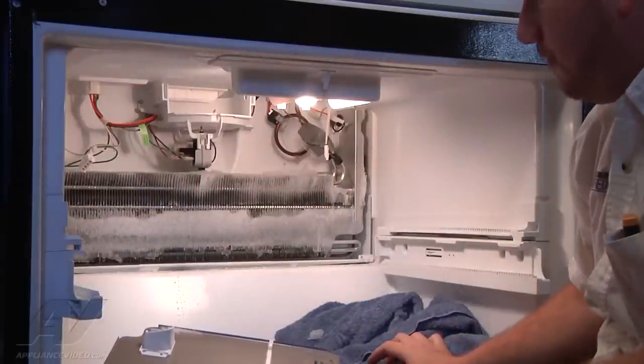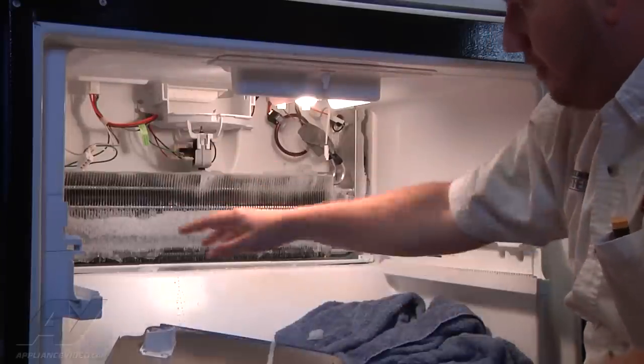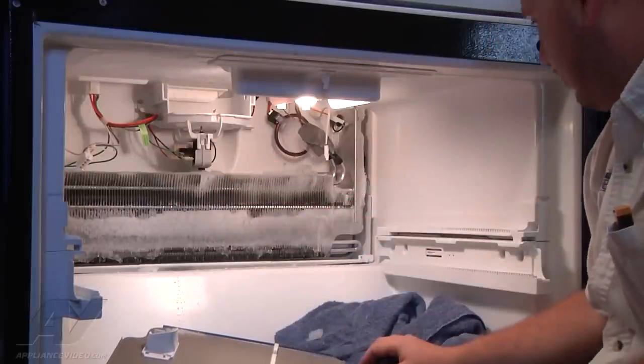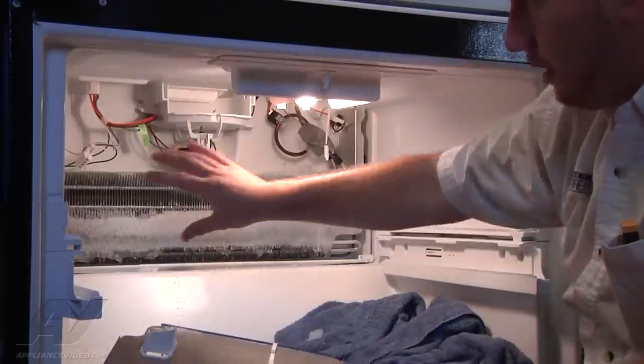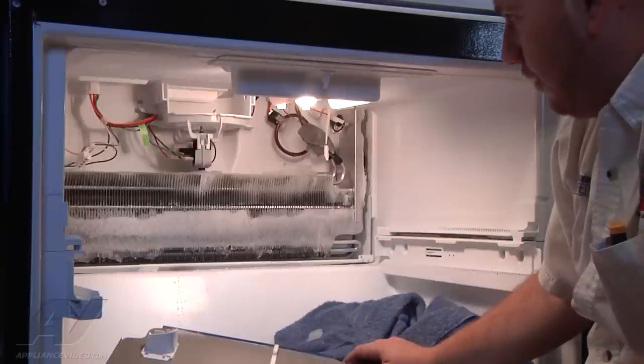You can see the frost that's built up — we have it in defrost mode right now. This was completely packed with ice; it's starting to melt. You can hear the heater sizzling as it heats the water. We're going to have to finish manually getting rid of all the frost that's built up here.